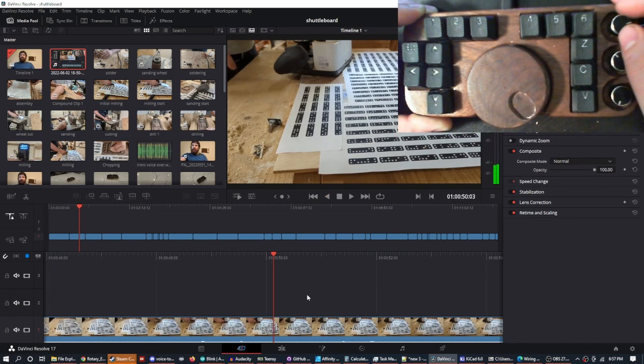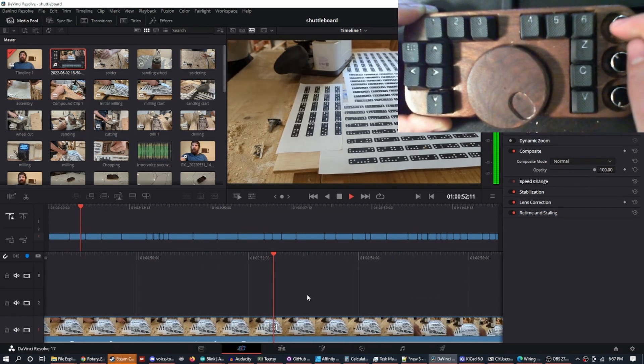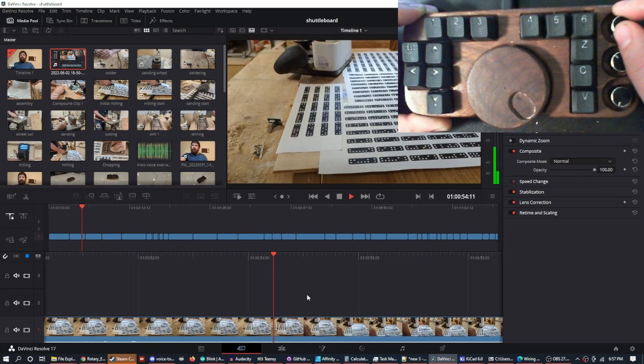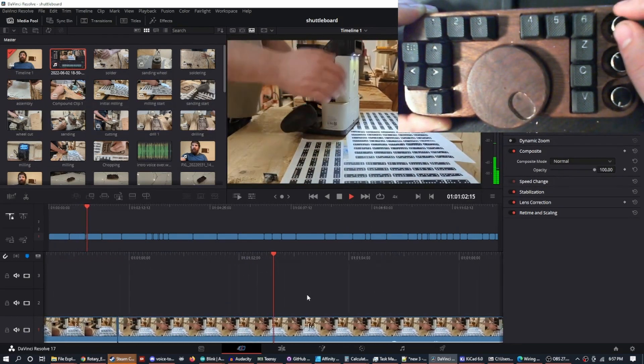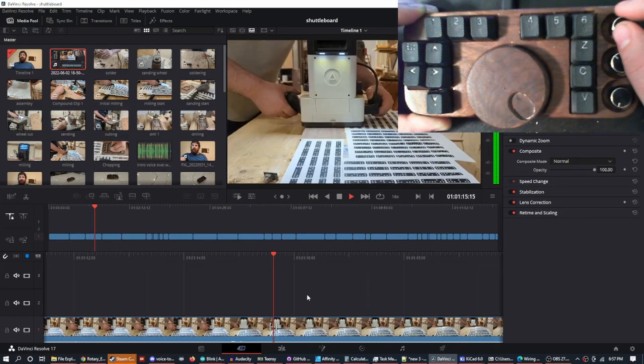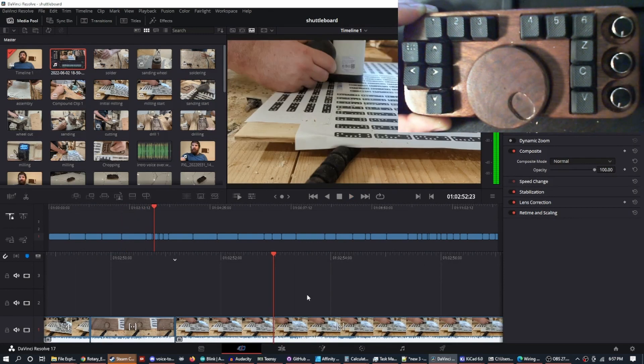The next one I have programmed right now — and realize I haven't programmed all of these, so there's gonna be new things I learn as I go — but this knob up here, I turn it and it goes forward to play, double speed, four times speed, 8, 16, and doubles as we go. If I push it in, it stops.